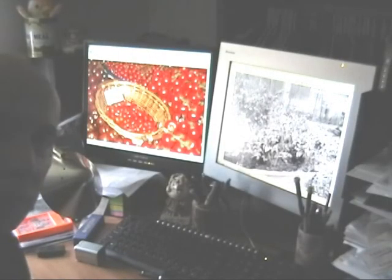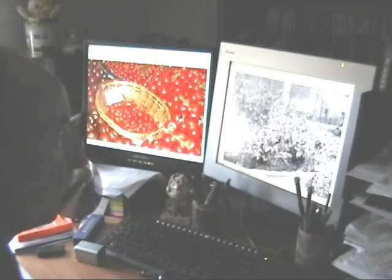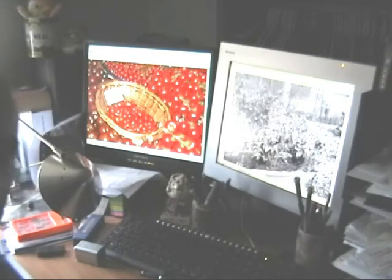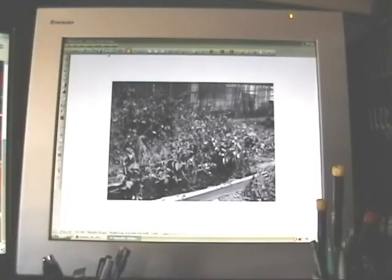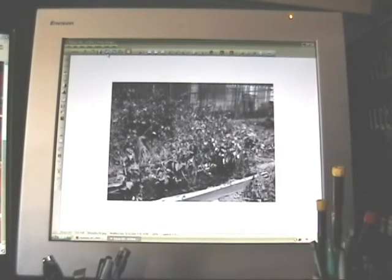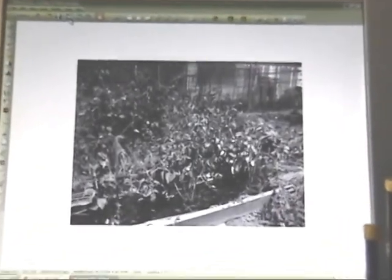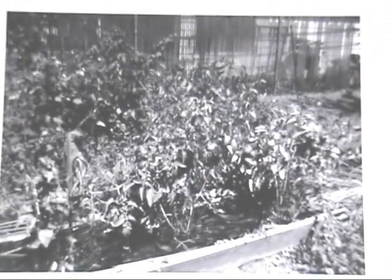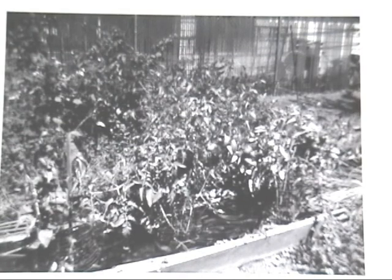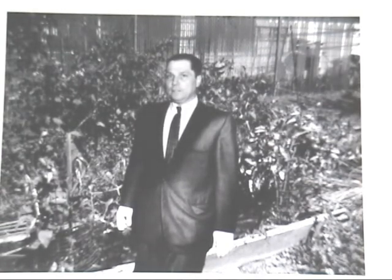We've got the camera hooked up to the computer. Let's see what we've got here. Now this is what the camera was set on initially, and this is what the camera saw last night. Let's try to take a look at the first one and see if there's anything on it. Oh, there might be something in this corner — it looks like a tail.